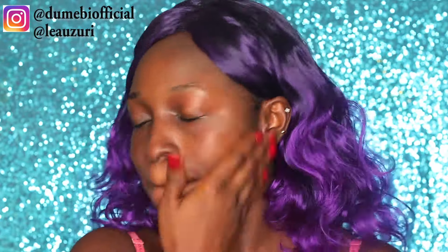Welcome, earthlings, to my channel. I'm sorry, I have a bit of a cough. If this is your first time on my channel, be sure to subscribe and give this video a thumbs up. Now, back to character - today I'm doing a Halloween look, it's a mermaid inspired look.